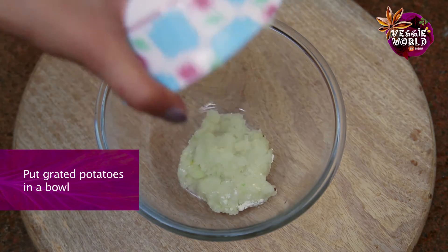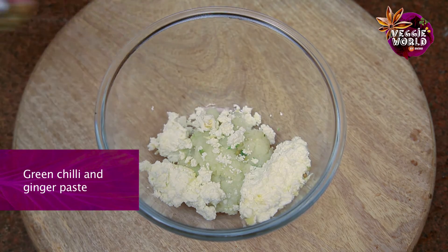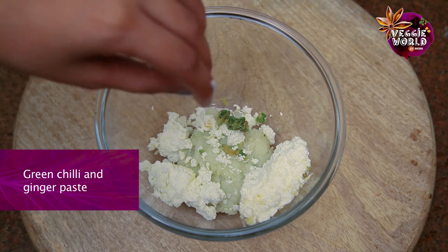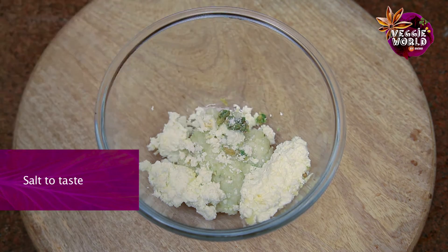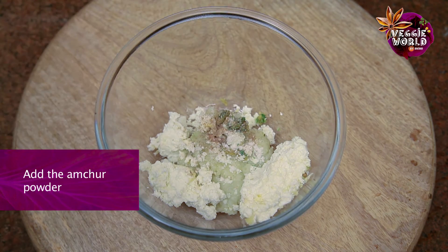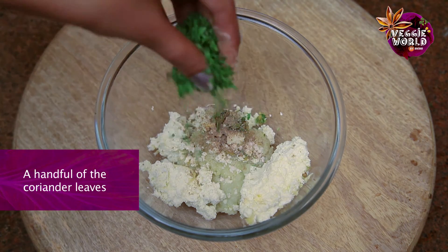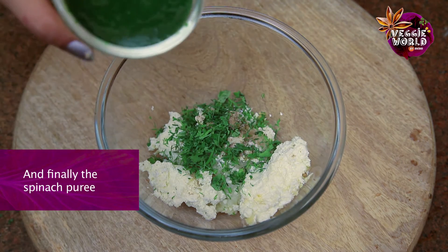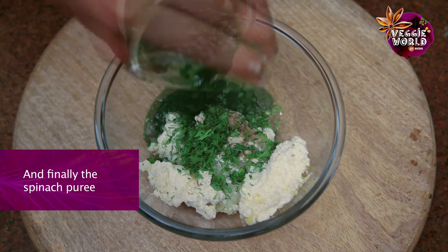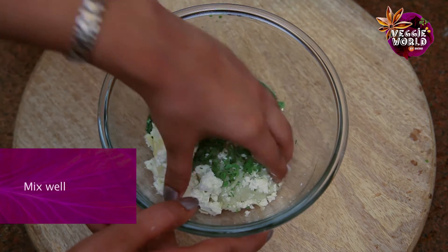Let's start with the grated potatoes, the crumbled paneer, ginger and green chilli paste, salt, 2 pinches of Amchur or dry mango powder, just a small handful of coriander leaves, and finally the spinach puree.